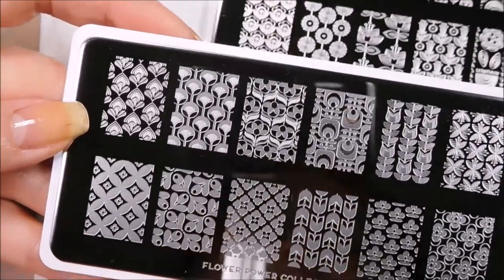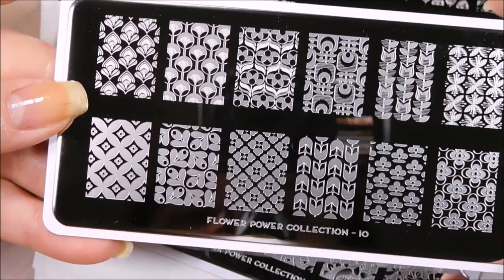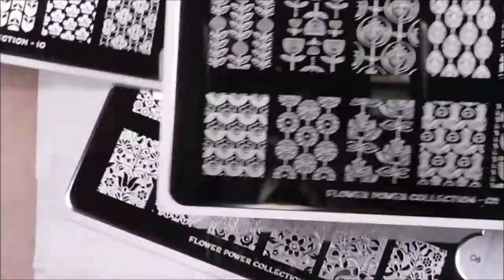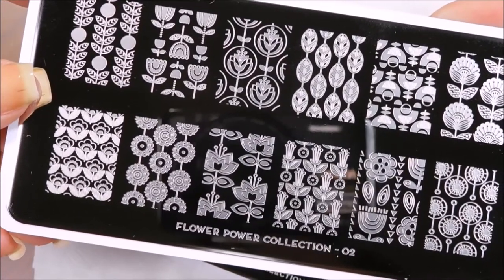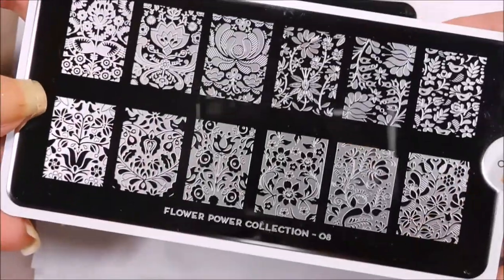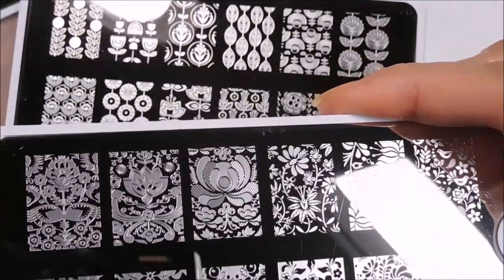There is some overlap. I feel like one has a very Art Deco geometric kind of feel to it, and some of the images on that plate do as well. But another has a little bit more of a country feel thrown in with some of the designs. And then one is more of your traditional florals. So let's go ahead and look at these.